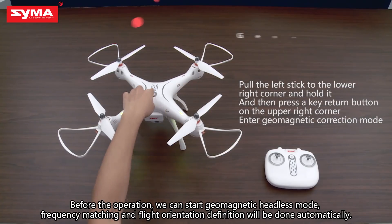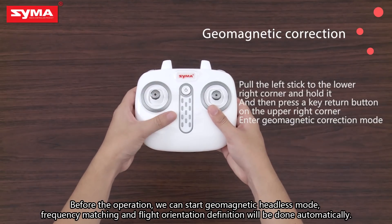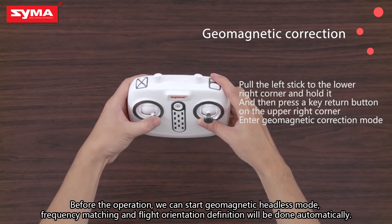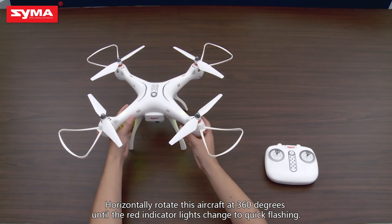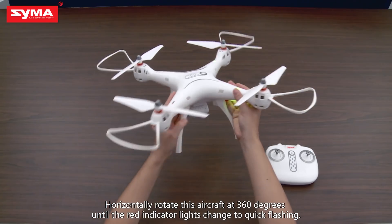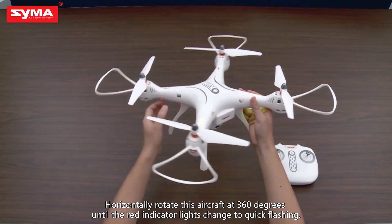Before the operation, we can start geomagnetic headless mode. Frequency matching and flight orientation definition will be done automatically. Horizontally rotate the aircraft 360 degrees until the red indicator light changes to quick flashing.